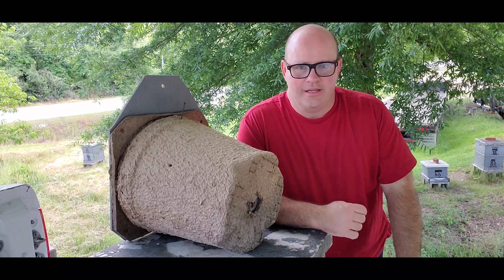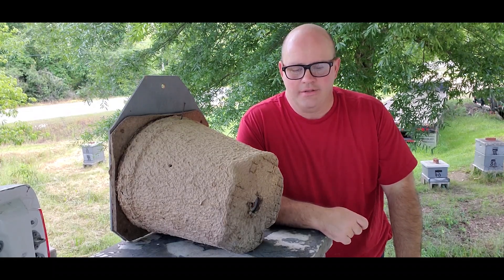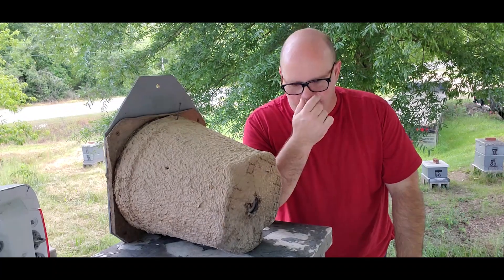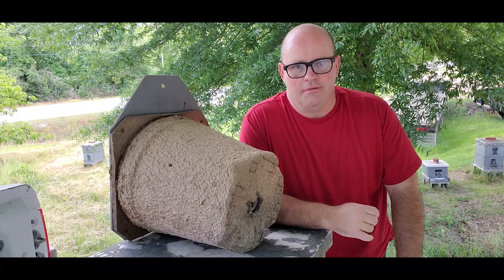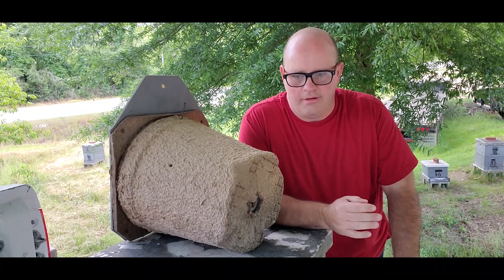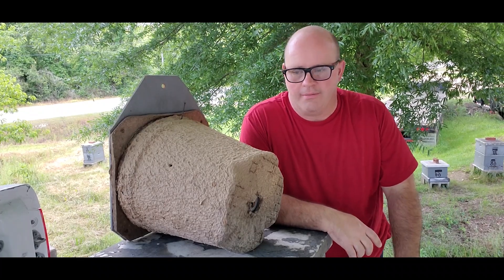Hi, it's Randall with Carter Hill Honeybees. Today's Wednesday, May the 19th, 2021. Swarm season's pretty much passed here. I've got some time and I want to show you what I've learned in my beekeeping career about catching swarms and swarm traps.